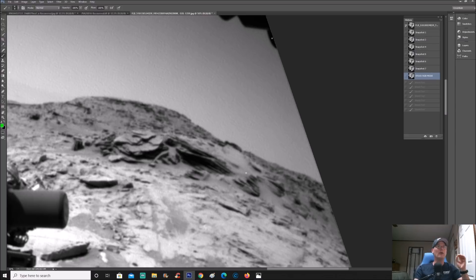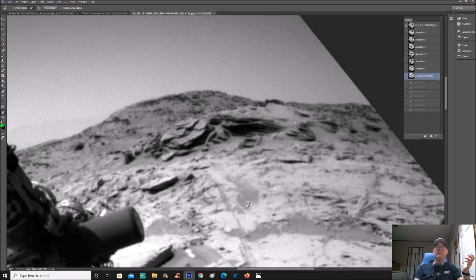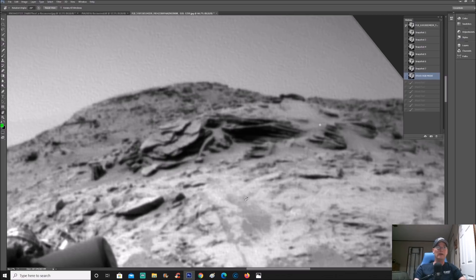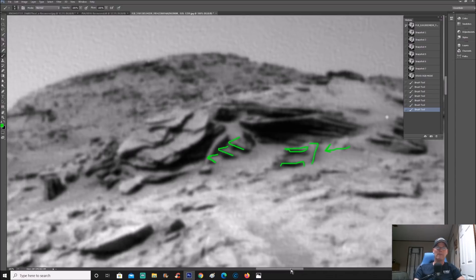This, to me, right off the bat does not look natural in any way, shape, or form. Some people argue this, but apparently they don't know what natural or intelligently-made looks like. I see this right here going down, and take note of the actual 90-degree angles — one goes like this, another one right here, almost like we're looking at steps of some sort. You see the edge to this, coming straight down. Whatever this is has a faint line on the right-hand side with something sticking out or on top of it. What could this possibly be?